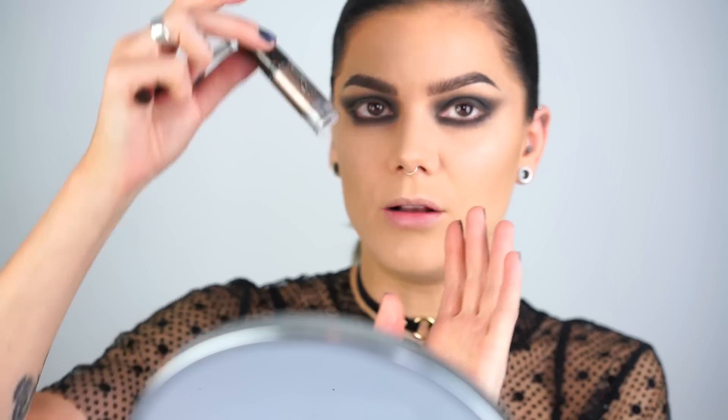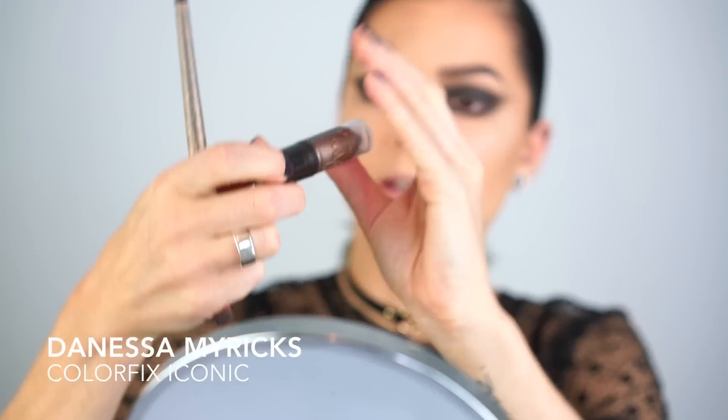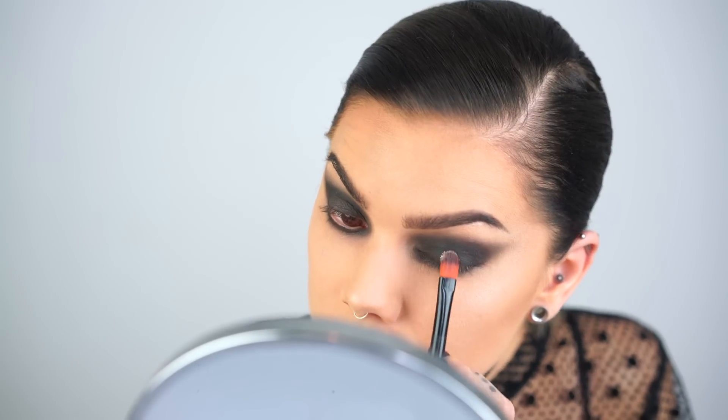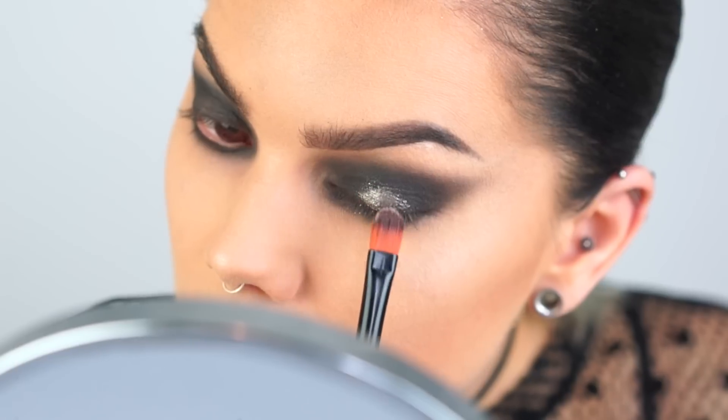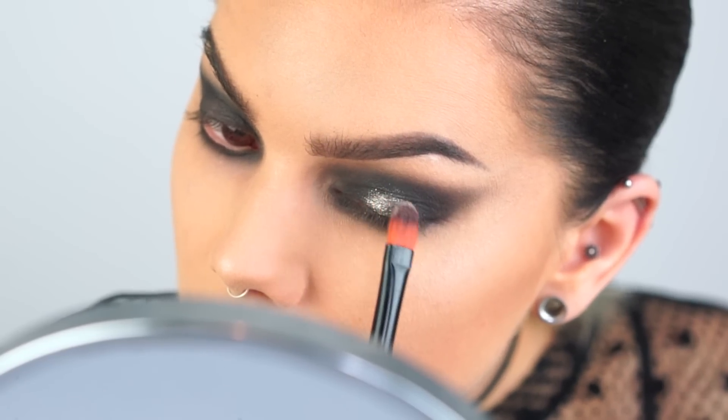Alright, so now I have a pretty nice smoky eye here, but I'm not really done yet. I'm gonna use the Denisa Maverick's Color Fix in color Iconic — it's a cream eyeshadow or cream hybrid color — and I'm gonna use that on top to make a very glittery metallic effect. I'm applying it on top and blending it a little bit.